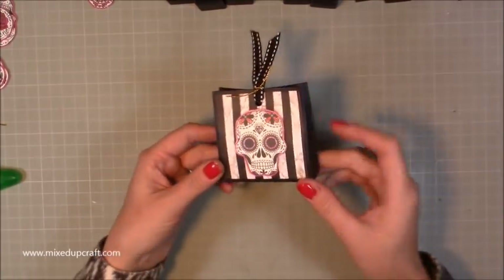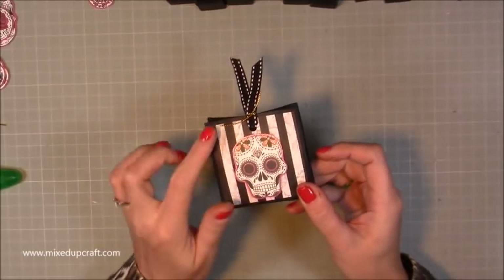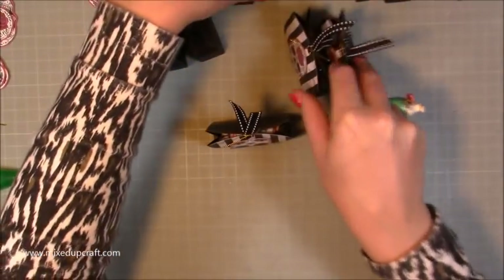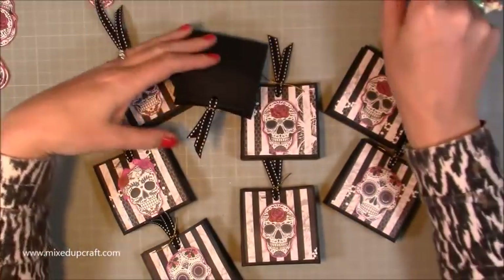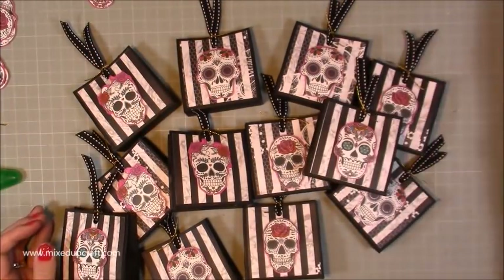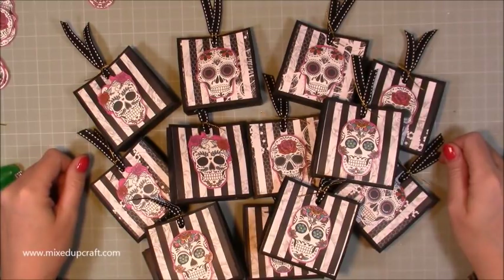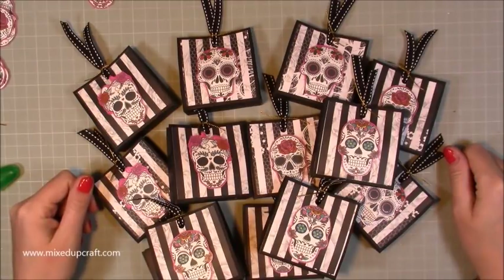And there you have it — that's real time, so that's how long it takes to do one. Like I said, get your fussy cutting done, get all your card cut, have it all lined up, and go along — it really is quick. I think they look really effective and they're going to look great all together. Hope you've enjoyed this tutorial — it's a nice quick one. If you have, please give me a thumbs up and subscribe to my channel to see more. Thanks for watching, bye!